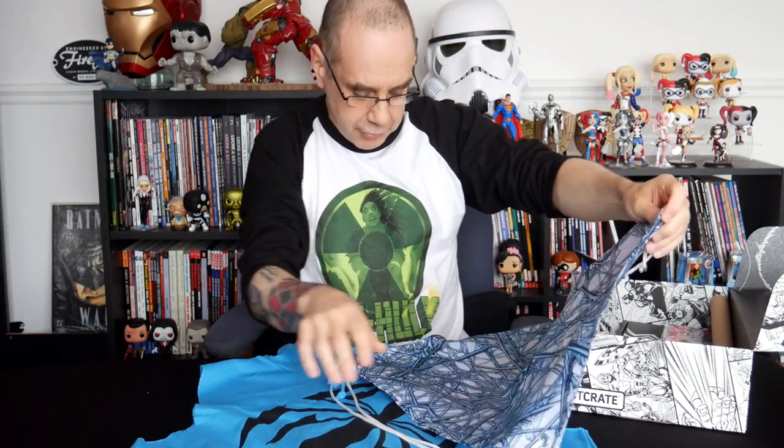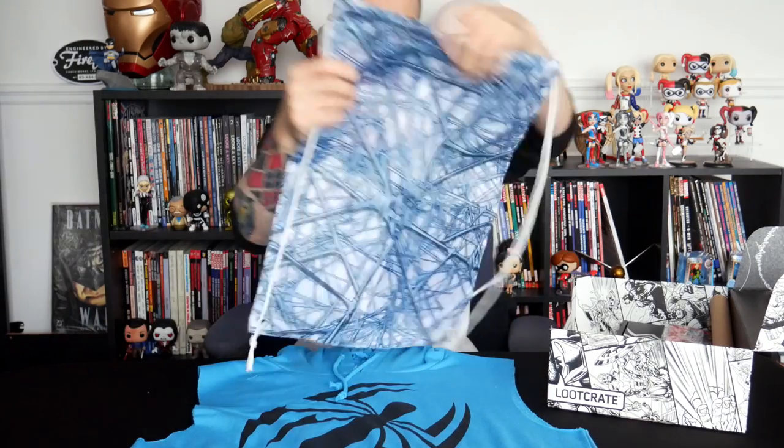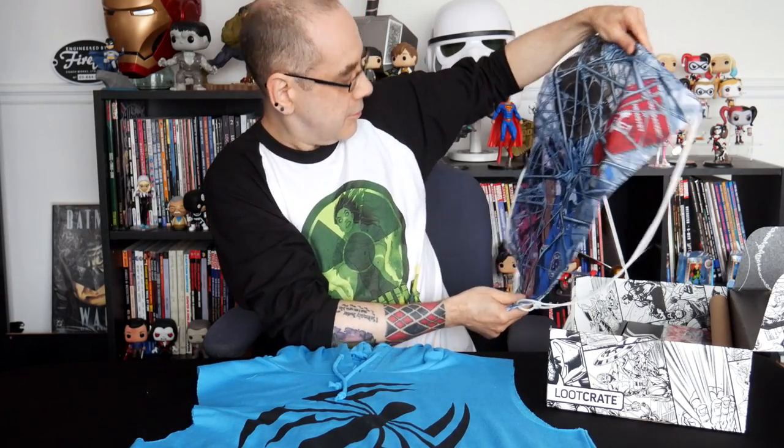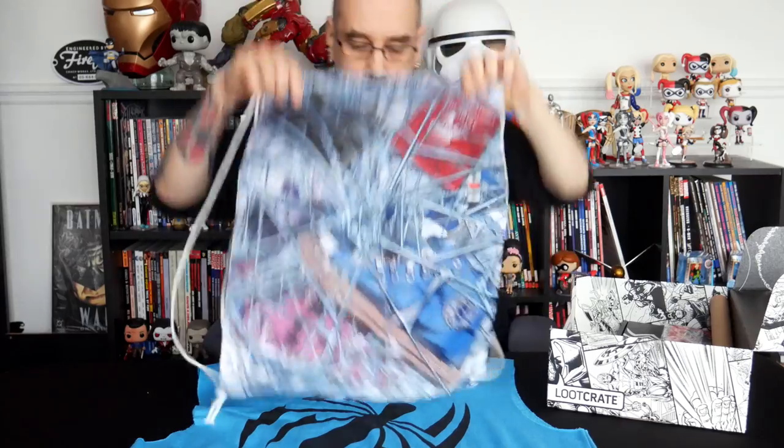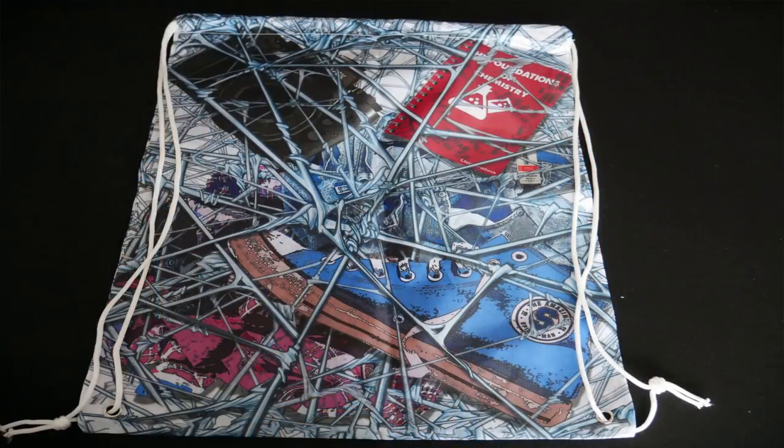Next item looks like it's a bag — it's a little drawstring bag covered in spider webbing. And it looks like on the other side we've got a variety of spider items. We've got the camera there, we've got a notebook of some kind and possibly some sort of footwear down there. So there is our second spider item, a little drawstring bag.